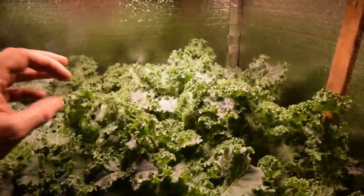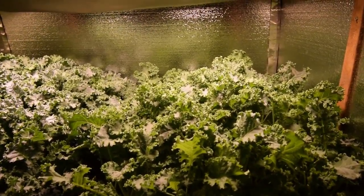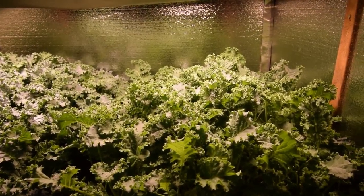Look at these leaves — these are beautiful. The thing I love about these is they're not that really dense, crispy kale. This is really soft, so you just chop it up and you can use this as a regular dinner salad without necessarily having to prepare it any special way.